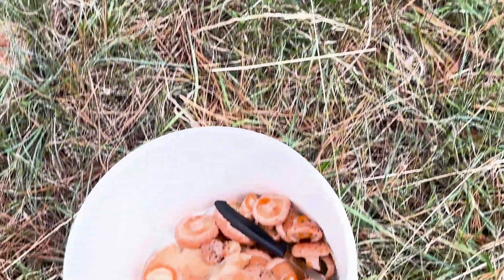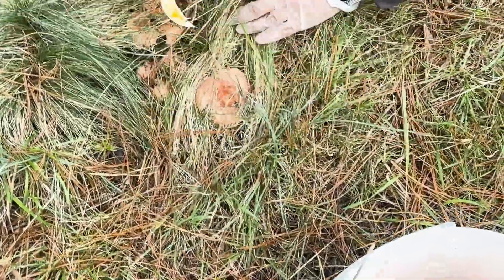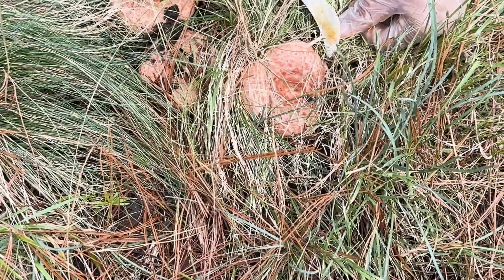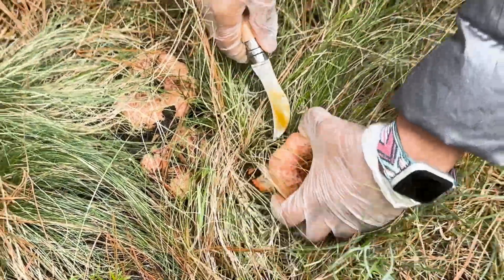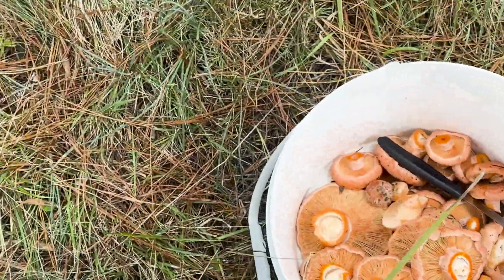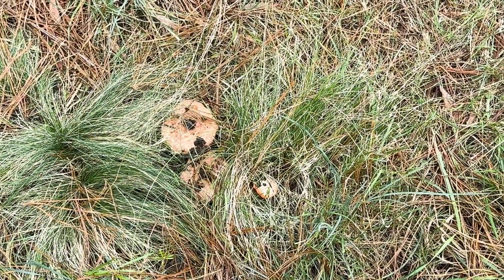I'm going to dehydrate any excess we find today. This one was in the grass — I thought they grew more where the pine needles are, but I guess they grow wherever. This is a good harvest! This one has poo on it — we don't want that one. We can afford to be a bit picky today because we've found plenty.